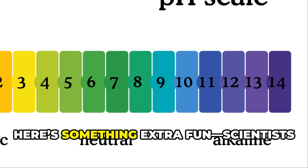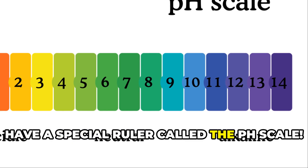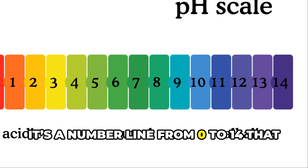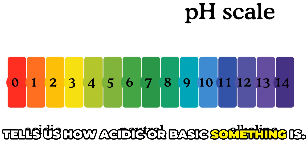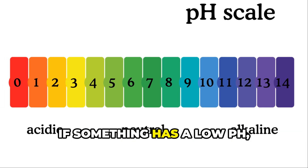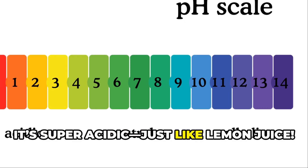Now, here's something extra fun. Scientists have a special ruler called the pH scale — a number line from 0 to 14 that tells us how acidic or basic something is. If something has a low pH like 1 or 2, it's super acidic, just like lemon juice.